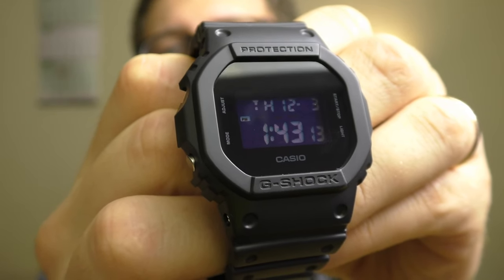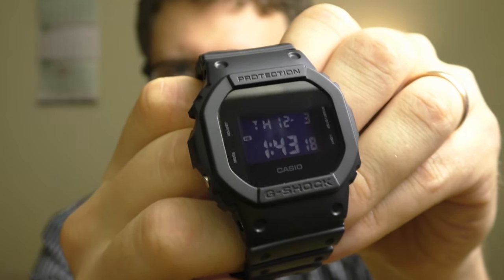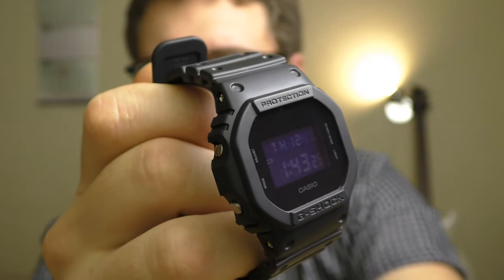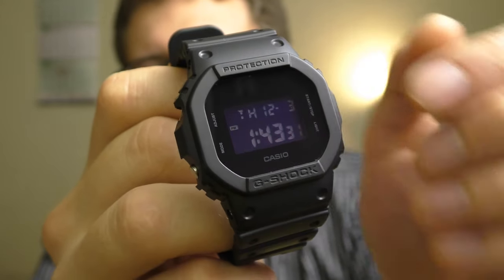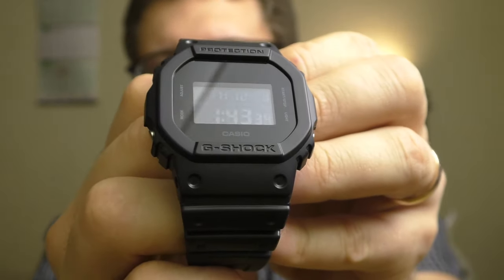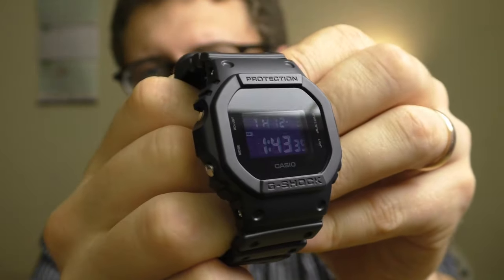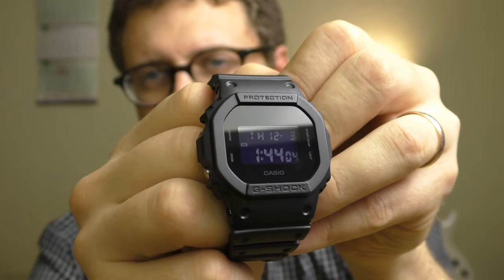Another positive point — in my personal opinion, this is the coolest looking G-Shock, the best looking one. It doesn't have any unnecessary things or gimmicky functions. It's just simple, clean design, clean functions, nothing unnecessary. And the design of this watch ain't gonna get old, never, because it's simple.